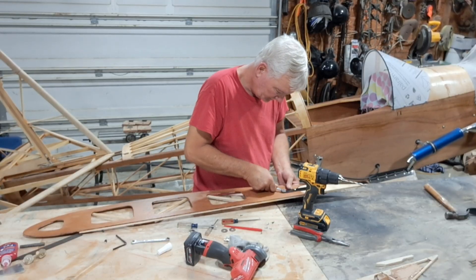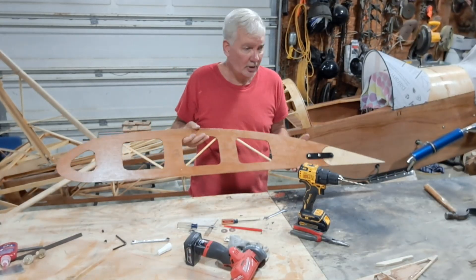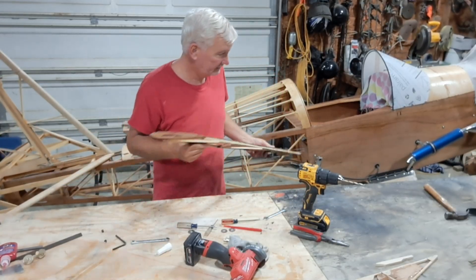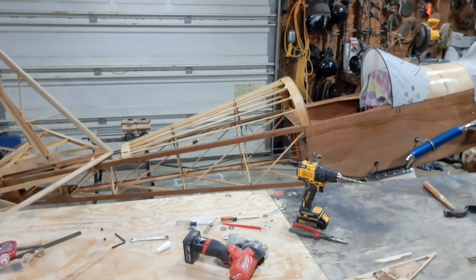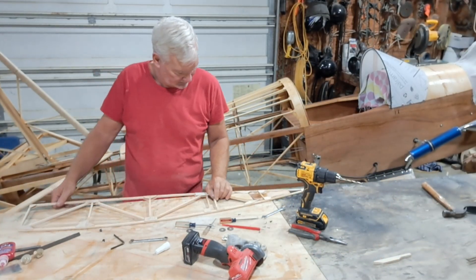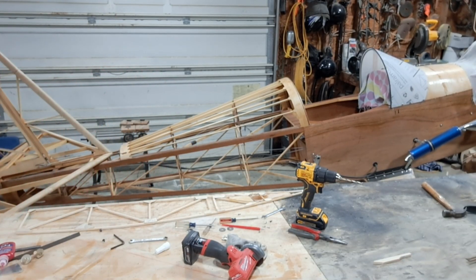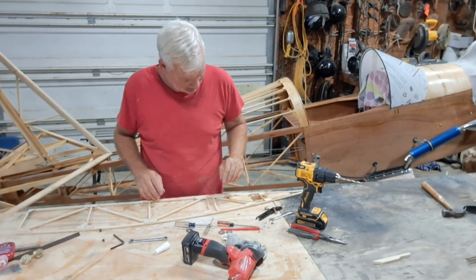Snug these up. There we go. Starboard root rib — that will go right into this wing here. Give me a week or so and I'm done. Alright, now the next thing you have to do is do these, and I'm going to put these on the next episode.